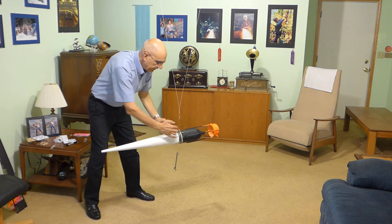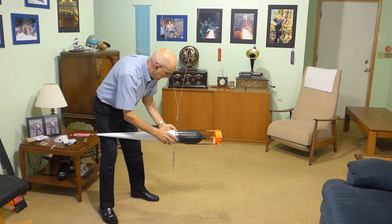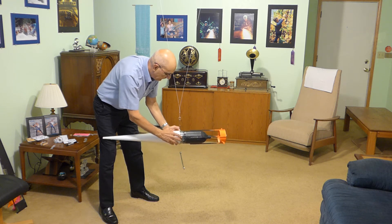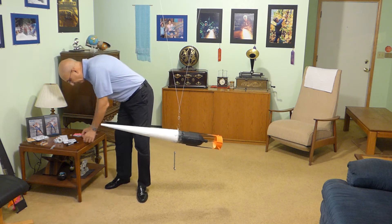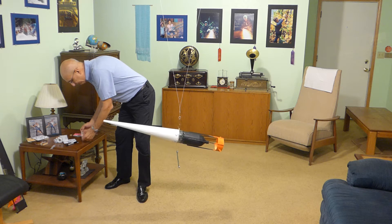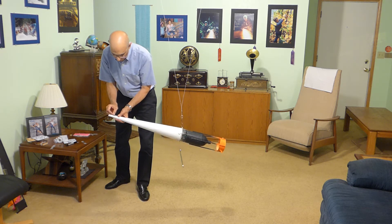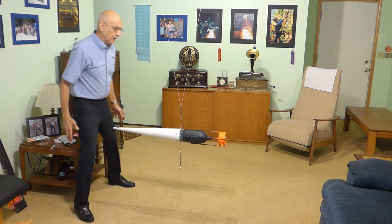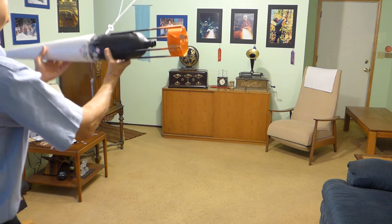Let's move this rubber band about an inch over this way and see if we can find that point. We have to rebalance it, so let's attach a weight on the nose. And swing it again — you should see less reaction.